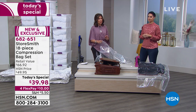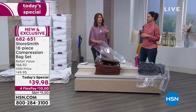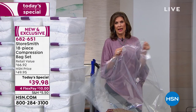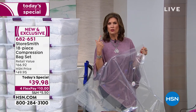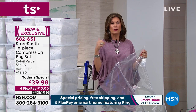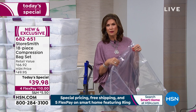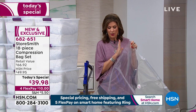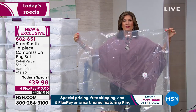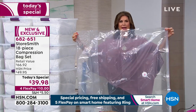That's why you want to shop with Storesmith. Storesmith is going to give you the quality so that you can use these year after year, and not have to worry about bugs, mildew, or wetness. Look at the size of what we're giving you: 55 by 27 and a half inches.